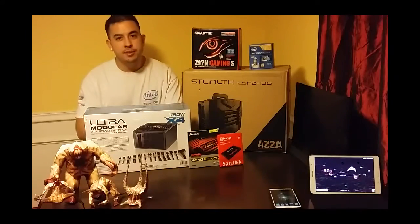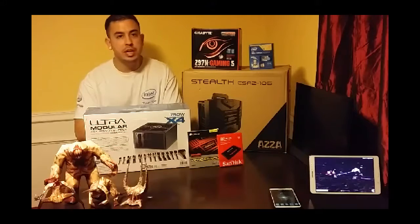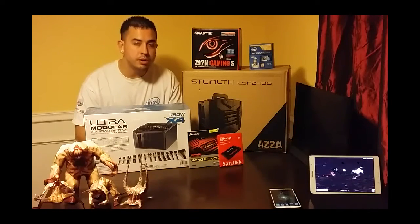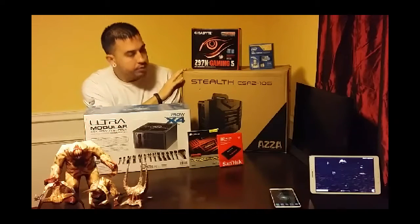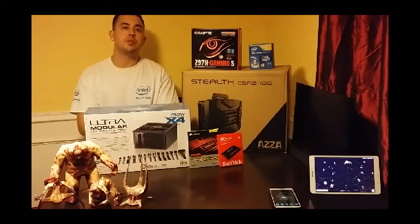Greetings everybody, thanks for checking out my channel. I'm Mike and today we'll be putting together a mini ITX computer using the parts that you see here. The case we've chosen for this is the AZA Stealth, formerly known as the Raid Max Troy.